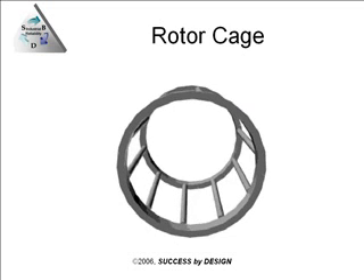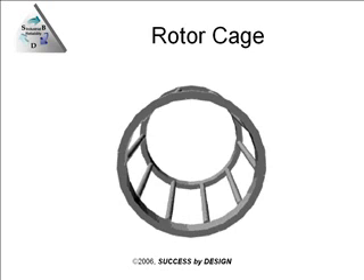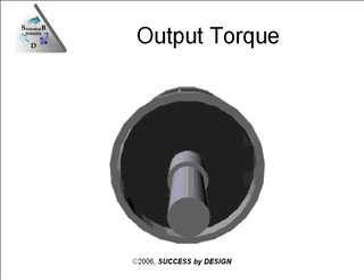This all causes the rotor cage itself to start turning. This rotor cage is attached to the laminations, which are then attached to the shaft of the rotor, and it all turns.